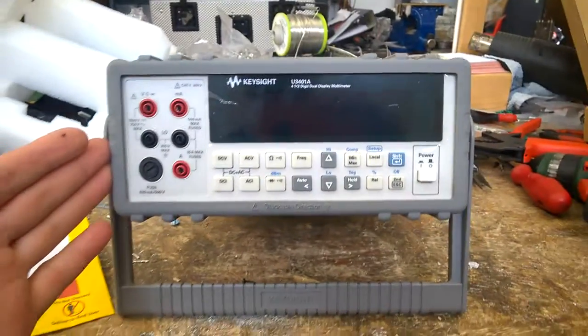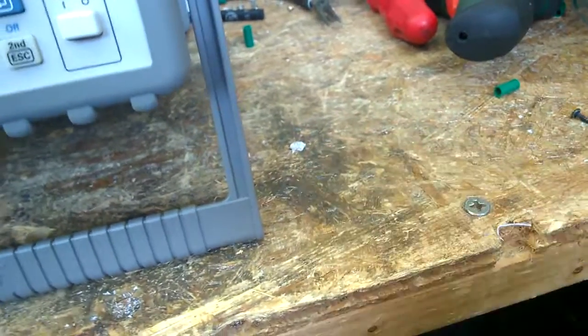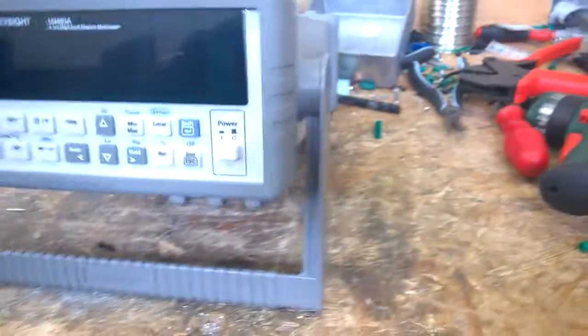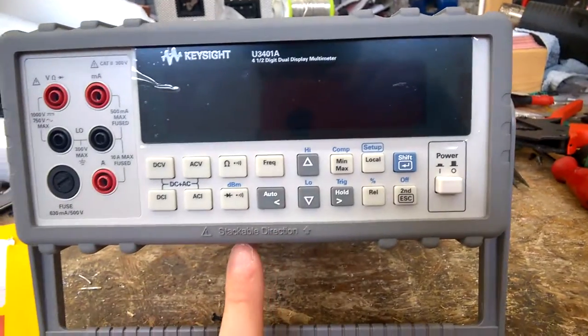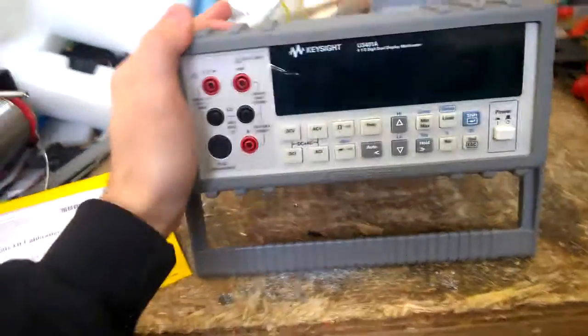Yeah, lovely - Keysight. I'm very sorry for the dirt, just finished a larger project and had no time to clean it up. So, four and a half digits, dual display multimeter - great, stackable design. This is my first Keysight product and I have no other components to stack, so I can't show it.